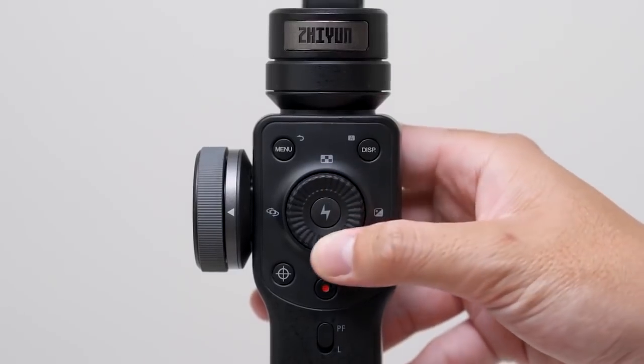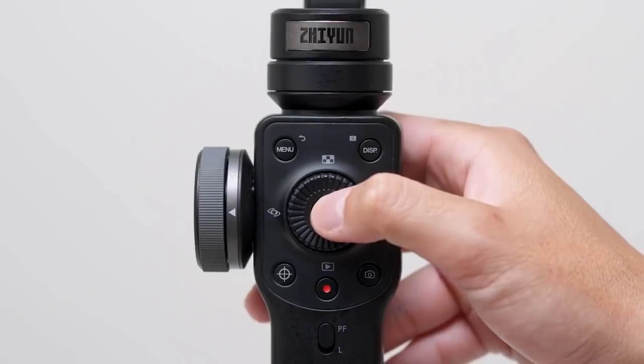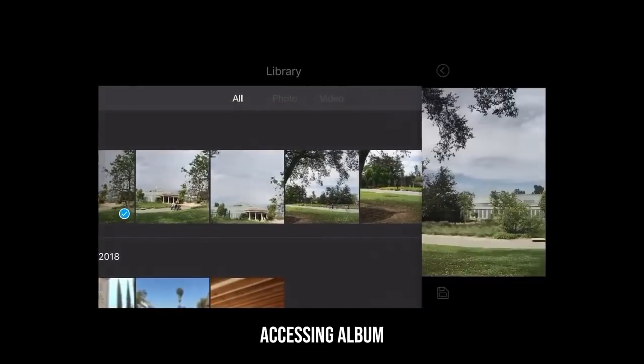Let's go ahead and move on to the little buttons now. To navigate through the different menus, we'll be using the wheel to go left or right and the middle button to confirm our actions. The red button triggers movie recording. The button to the right of it takes a photo. The bottom button of the wheel allows you to access the album of all your recorded content.